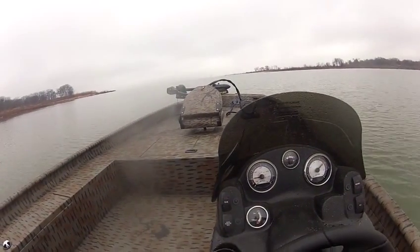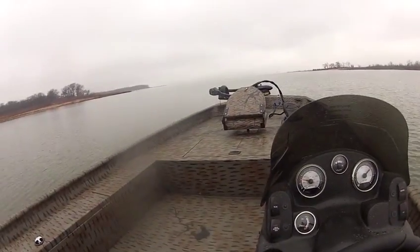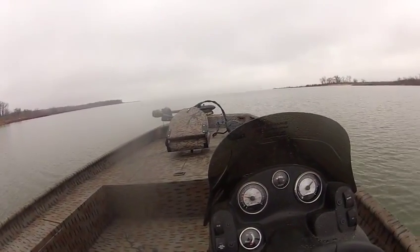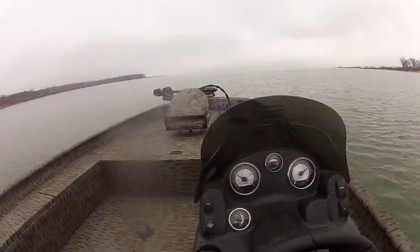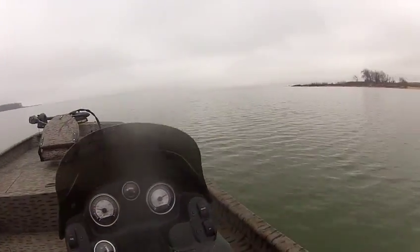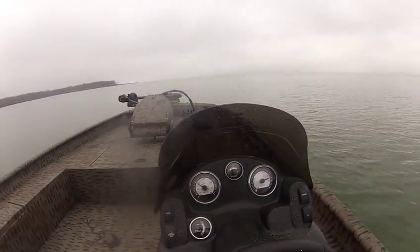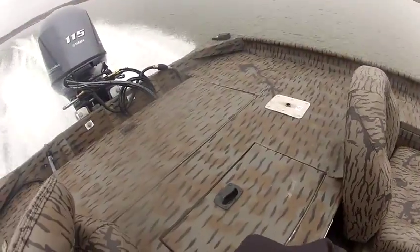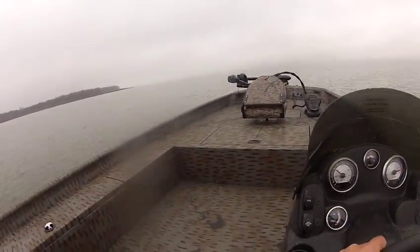Okay, we're all on plane — it probably took about two, two and a half seconds. It's windy out here today, but the lake's pretty calm. I got it up to just a little over 40 already. It's supposed to run about 46 miles an hour. There's a little wind out here, a little roughness out of the boat.